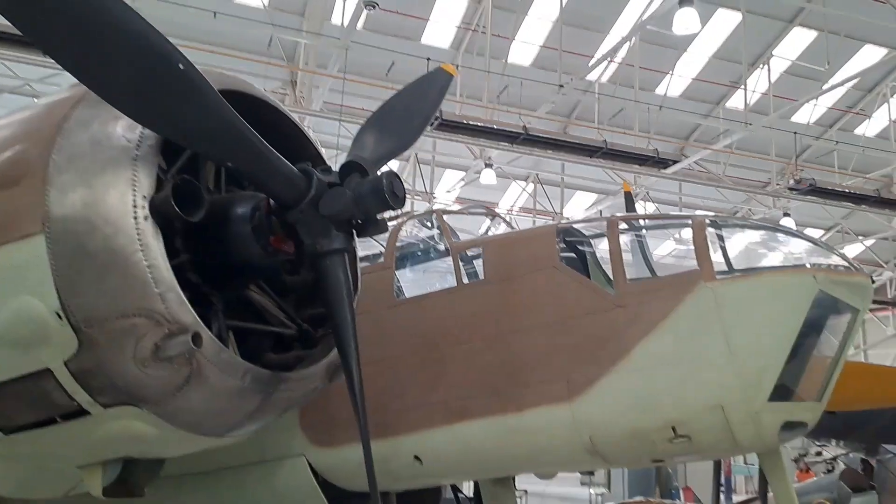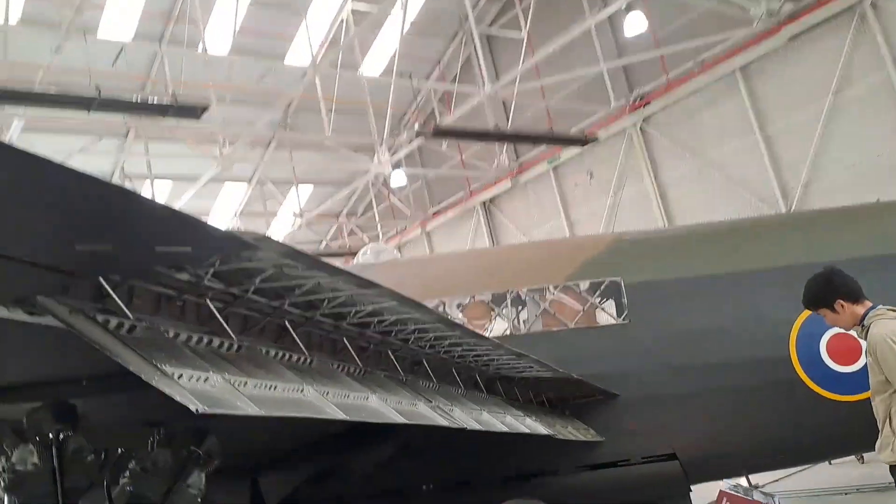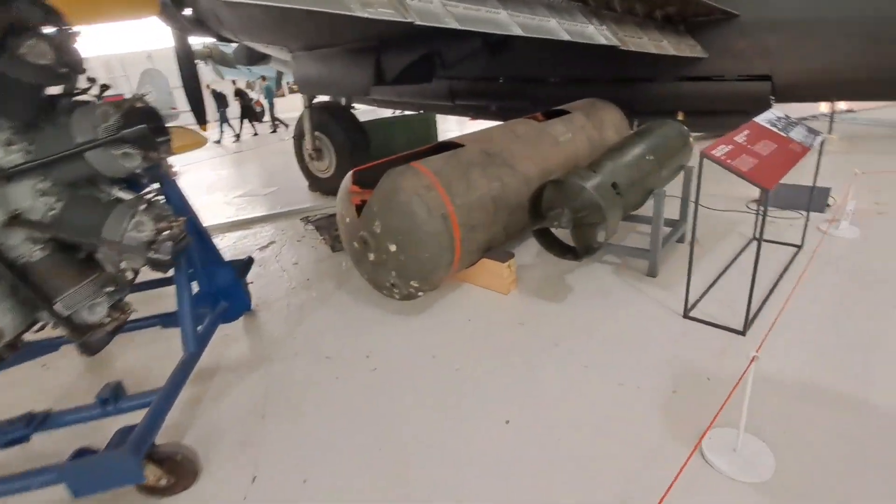About to go into Hangar One. The Bristol Blenheim. Tiger Moth. Here's what I pretty much came for — Wellington engine and some bombs.